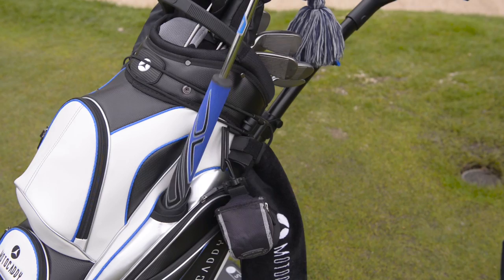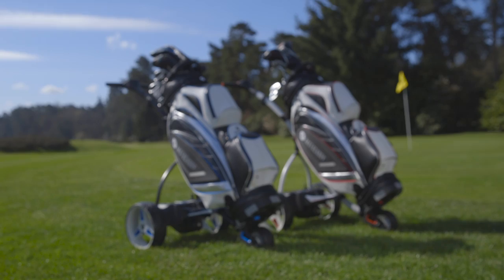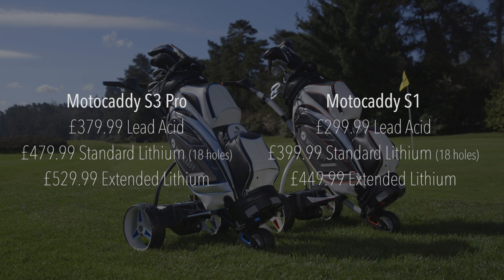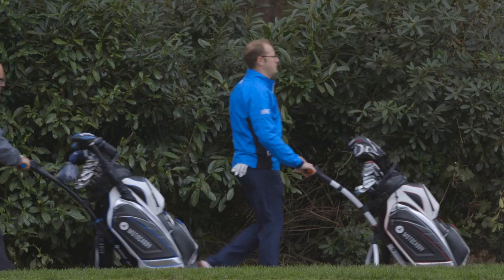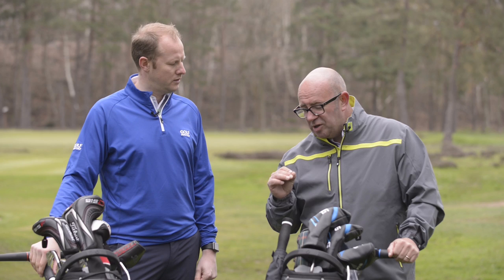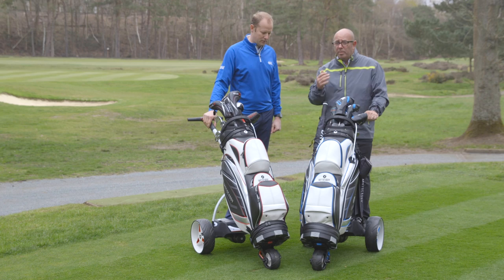Motocaddy offer a big variety of bags for whatever your budget or style. The S1 is £299 for the lead acid version and £399 for the lithium version. The S3 Pro extended life model is £529 — obviously a premium price, but if you play a lot of golf an electric trolley just allows you to enjoy the game more. What Motocaddy have done is design two trolleys with great functionality, real style, and the reliability that they've built their reputation on. There you have it — two fantastic trolleys from Motocaddy; make sure you keep your eyes peeled for them in 2016.